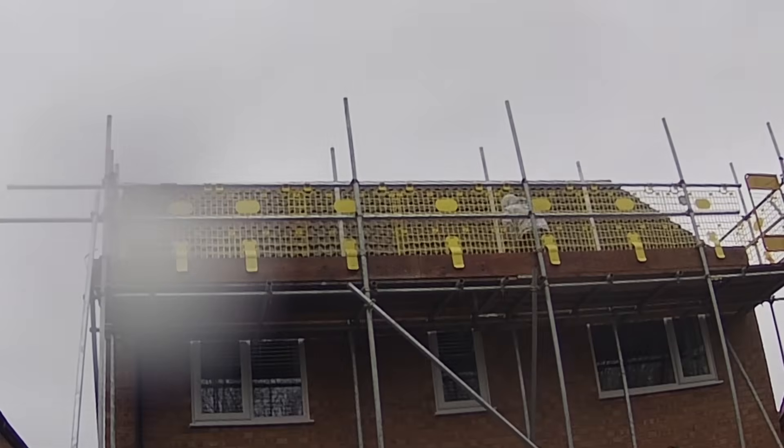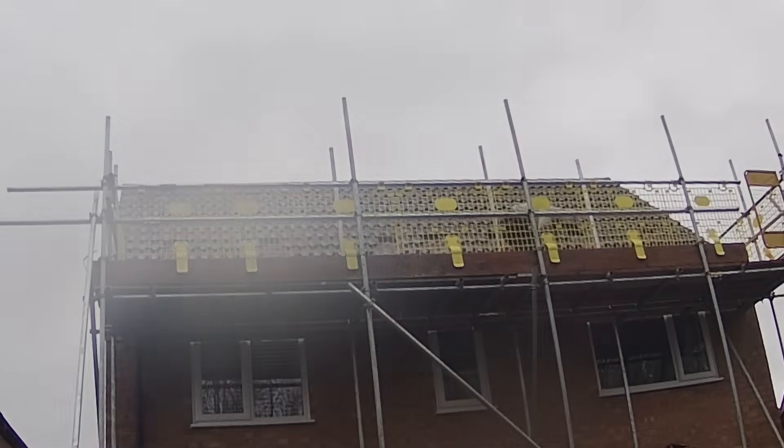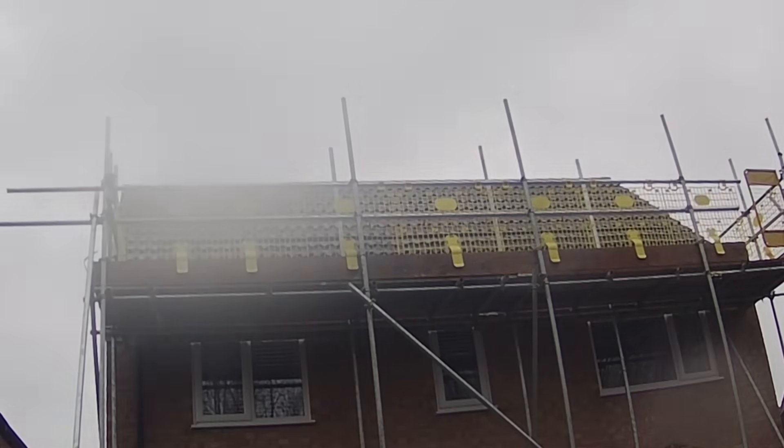The solar panel part of the install was a little bit boring to be honest. The first day the installers came over was a really nasty day — dark, wet, and cold. They put some of the racking rails onto the roof and the clips ready for the solar panels, but because they knew they were coming back for a second day, they decided not to put the solar panels on the first day and leave it for the next day which was due to be a lot sunnier. On the second day the solar panels were passed up and put onto the roof, and it didn't take very long at all.